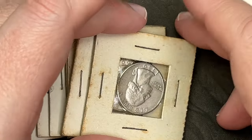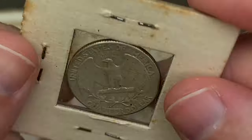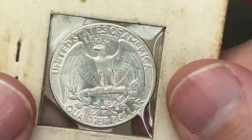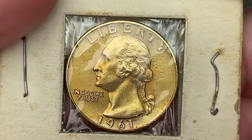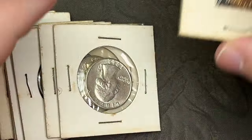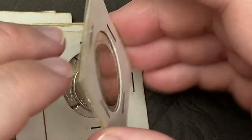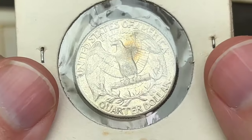I'll be checking all these for errors and varieties. There's a 1961 Denver — I know there are 60s, 61s, and 62s in here but there might be a couple of other dates. This one is circulated; this one looks a bit more uncirculated — 1960 Denver. This one has a nice little tone but has a little circulation on it — 1961 Denver. Now a 1962 Philly and another 1962 Philly.